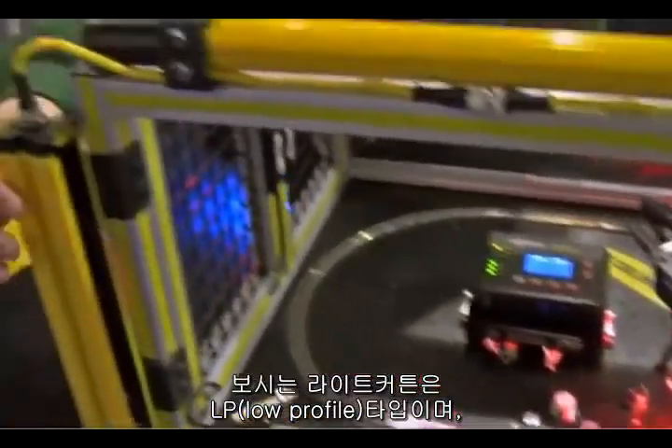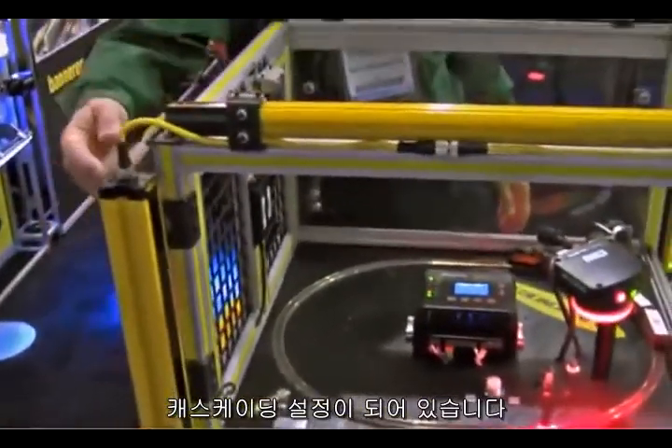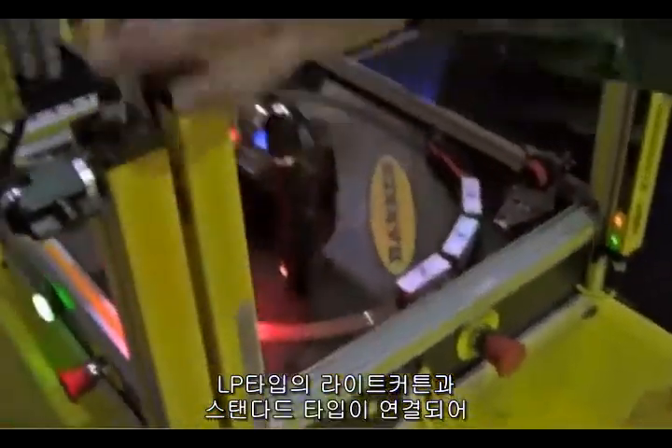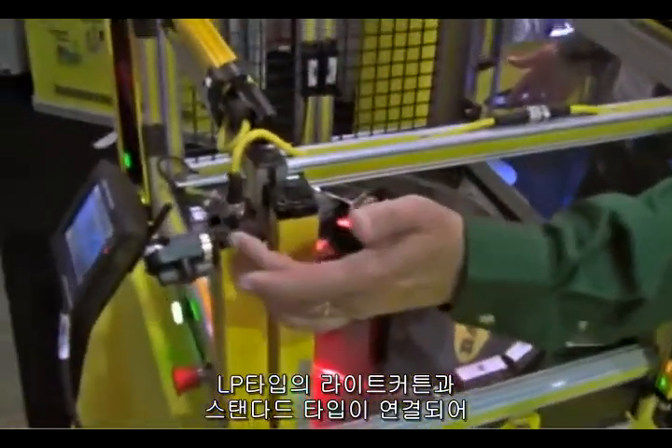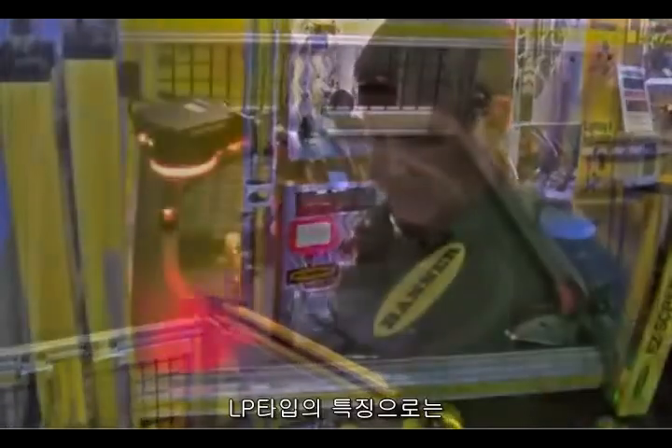These are our standard easy screens. This is our low profile. This is showing how they're cascaded together. The standard easy screen goes to the safety controller. The low profiles actually connect to the standard easy screens, showing how they interface to each other.